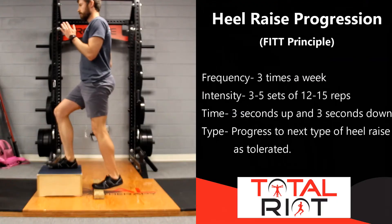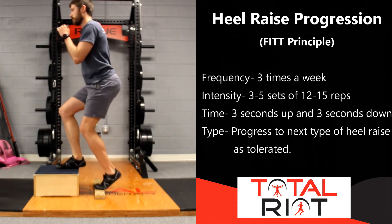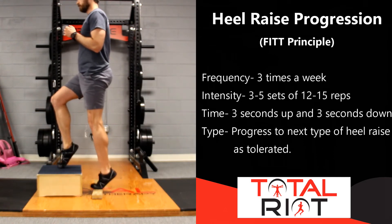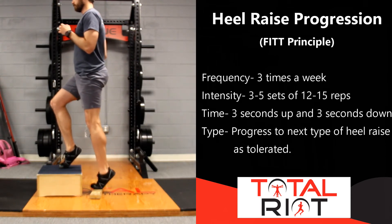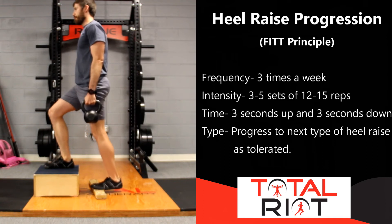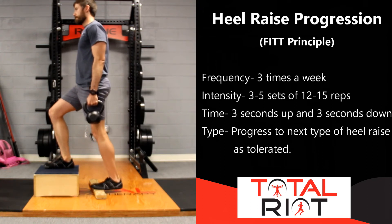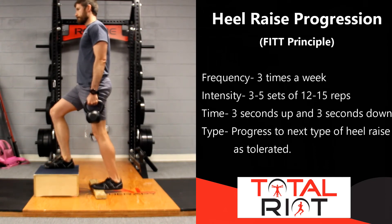A good further progression is the deficit heel raise — having one foot on a box or step and one foot lower down. This works really well with stairs. Perform a single leg heel raise in this deficit position. As you get stronger, take your supporting foot off the stair entirely and perform a single leg heel raise on a full deficit. Once you can do that for three sets of 12 to 15 repetitions, start loading the system by holding a weight at your side and progressively overloading — when you hit 12 to 15 reps for three sets, simply increase the weight.